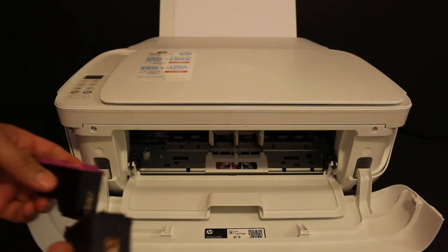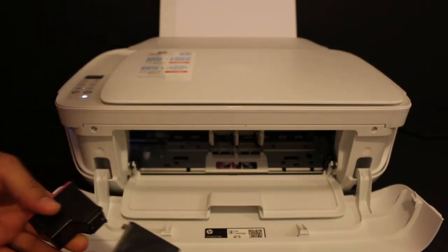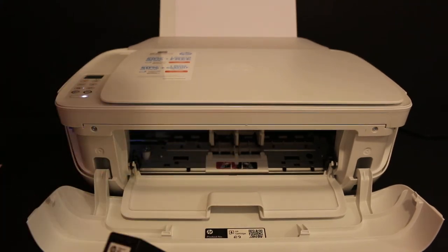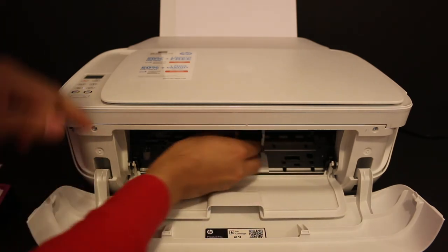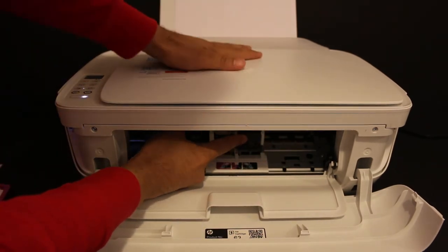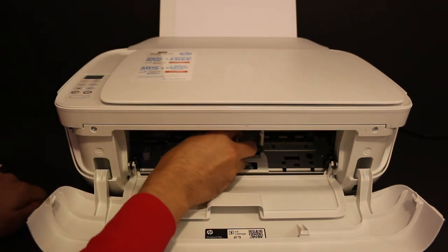Take the ink cartridges out of the plastic packaging and remove the orange seals. Once you see the ink cartridge chambers, just install the cartridges — black goes to the black side. Push it in, hold the printer with the other hand, and do the same for the color cartridge as well.